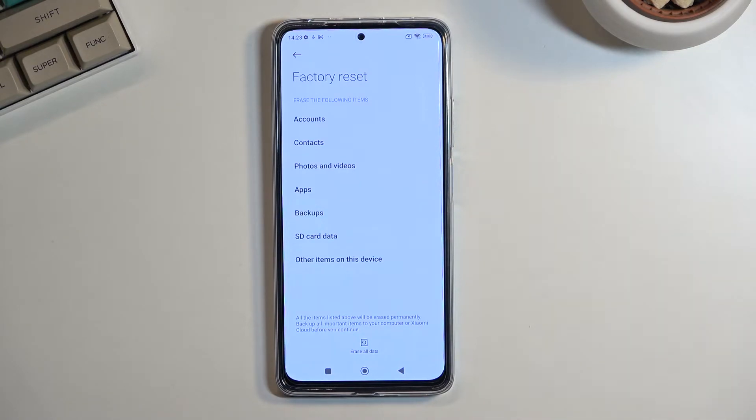Anything that you have on this device that you would like to keep — photos, music, documents, stuff like that — do make a copy of it beforehand if you want to preserve that, otherwise you will lose it permanently.